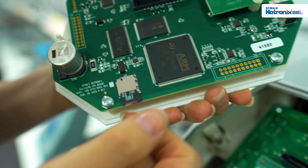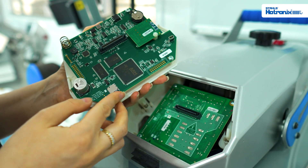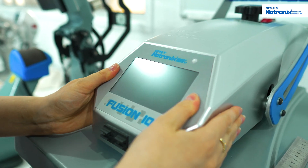You'll see the SD card here which you can simply slide out and clear. Once cleared, you can slide it back into place and pop the screen back in. Push on either side until you hear it click.